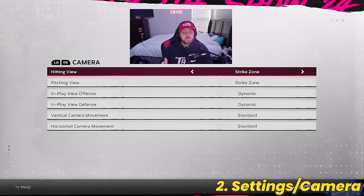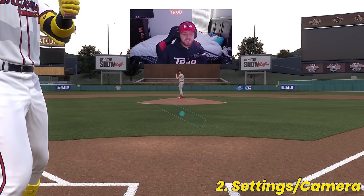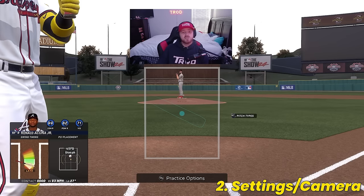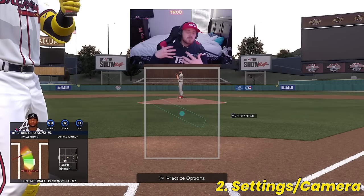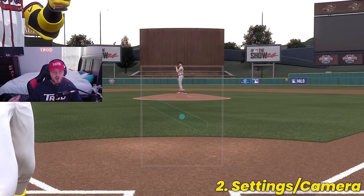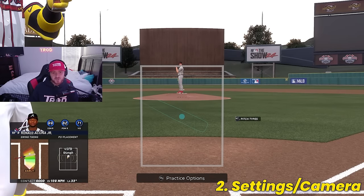Now let's move into the best camera settings for hitting. The best hitting view is one of two options: Strike Zone — my favorite camera view in the whole game — or Strike Zone High. I think Strike Zone is absolutely the best camera. It allows you to pick up pitches a little bit easier and get a really good feel on taking pitches outside the strike zone. When your camera is too far away, it's hard to pick up seams and pitches, and you're more prone to swinging at stuff outside the zone. But ultimately, camera is also a preference — whatever works best for you.